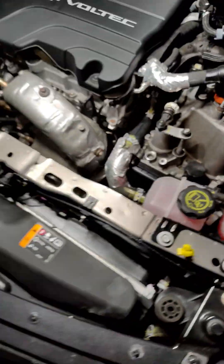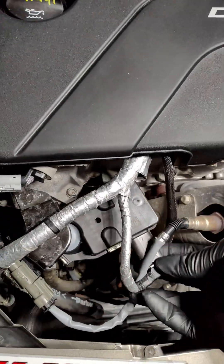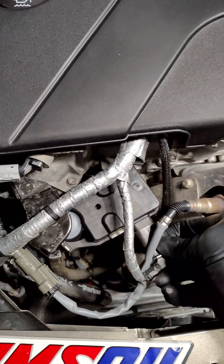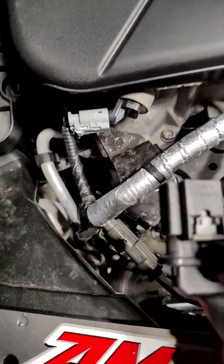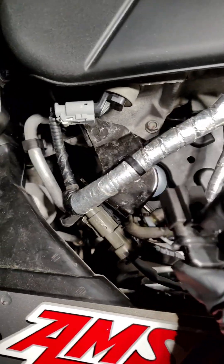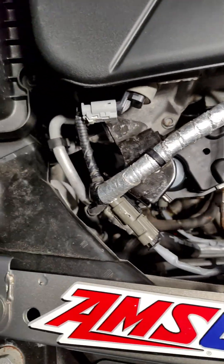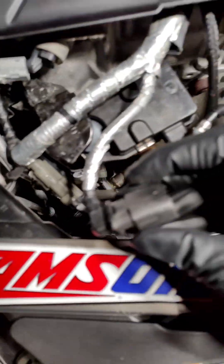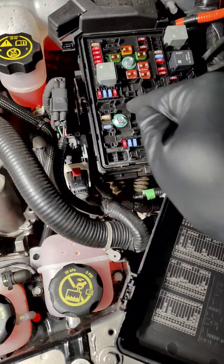But before you replace it, you want to come over here to the EGR. This is the EGR right here. There's going to be a clip on the bottom — I just press it up and turn it over. There's a quality assurance clip; you're going to lift that up like so, then push in and pull out. You're going to disconnect this, wrap it in some electrical tape, and move it out of the way. Then come back over here and replace your fuse.